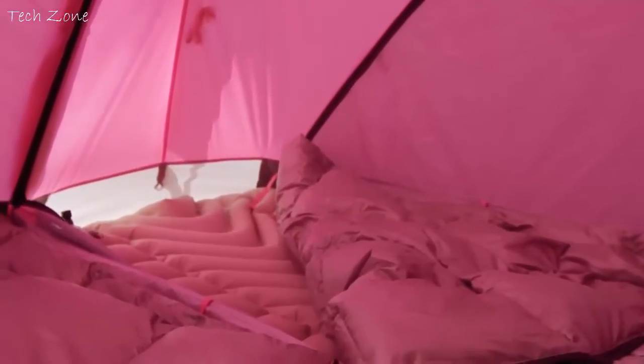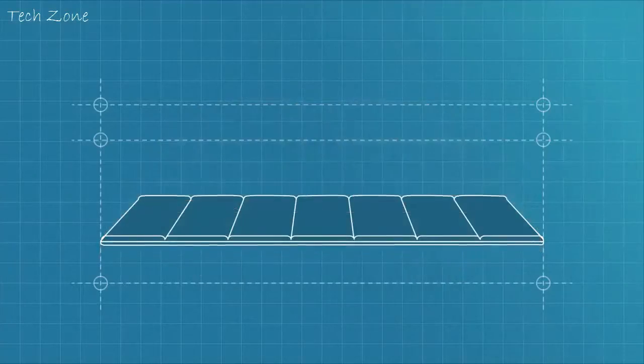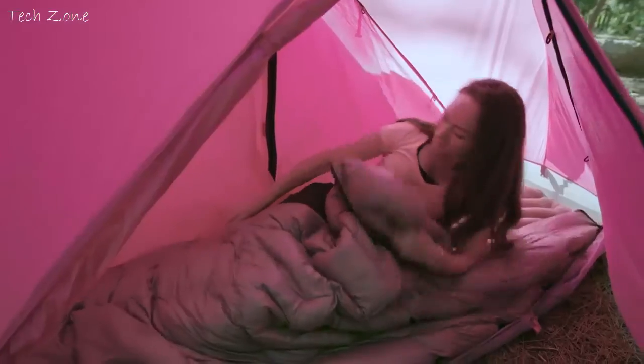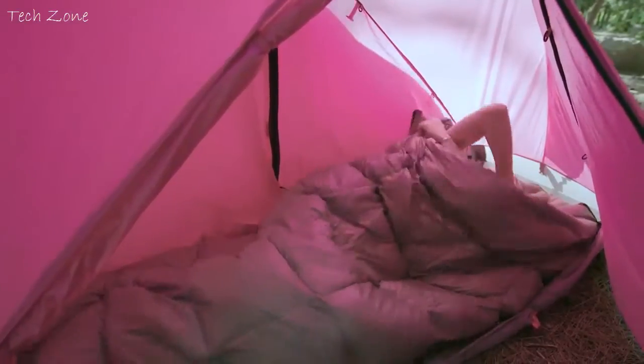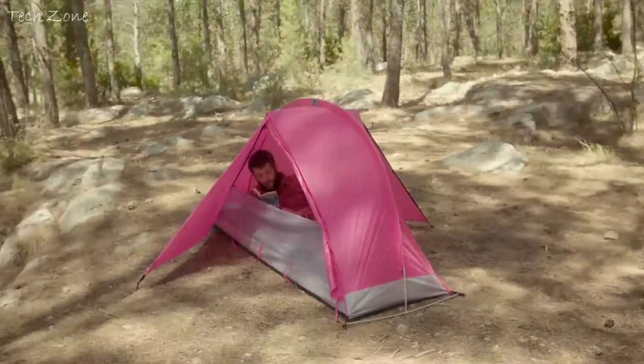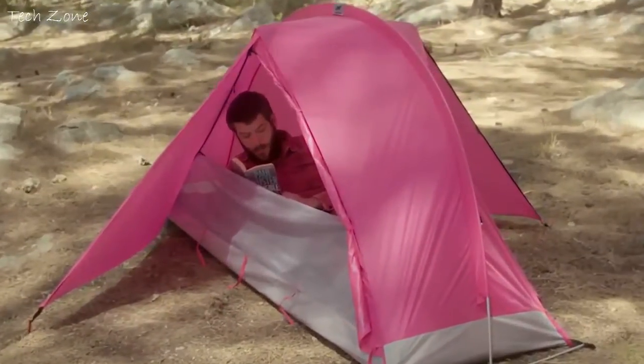Take a look at the Rhino-Wolf sleeping bag. It weighs less, but keeps you warmer. We took some filling from the bottom, added it to the top, and put an insulating air mattress instead. So you sleep like in a bed, not like you're stuck in a tube like some toothpaste or something. You're not toothpaste. You're human, and you deserve comfort. Rhino-Wolf comfort.